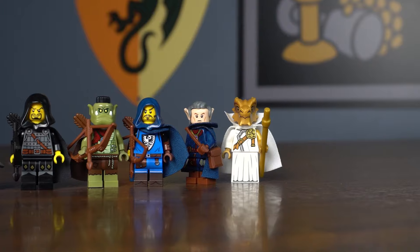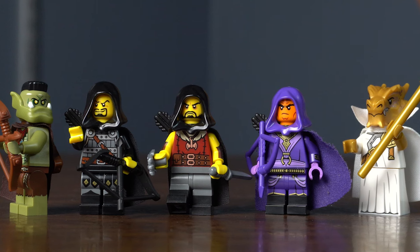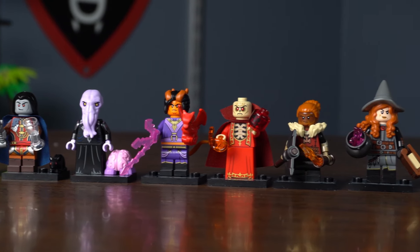Let me know in the comments down below which one of these figures is your favorite, and if you'd like to see me turn even more LEGO figures into Rangers. This is why the D&D line is so great — it gives you so many well-detailed parts to build brand new minifigures from.